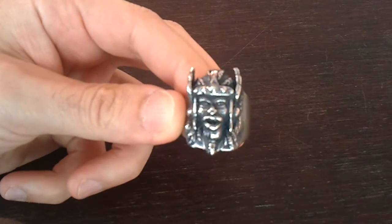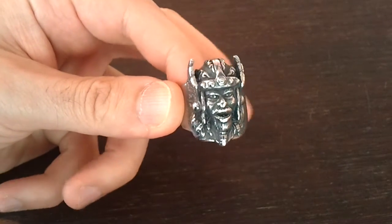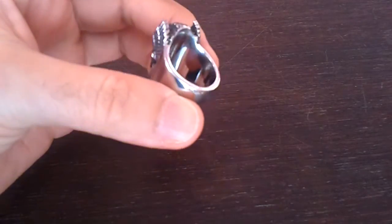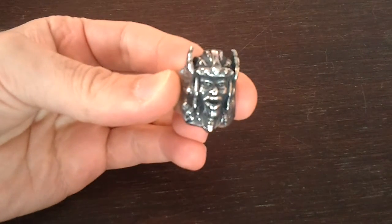This is an awesome stainless steel biker ring with a Viking warrior design. Beautifully crafted with a really solid weight — quite heavy. It's not hollowed out inside as many of these rings are; it's solid through. Really interesting and unusual design.